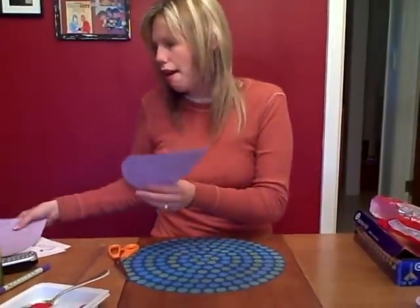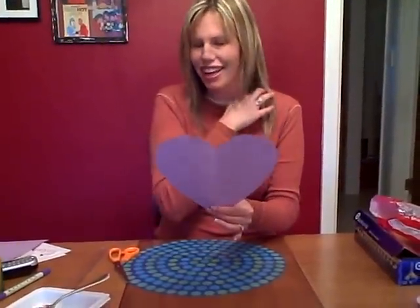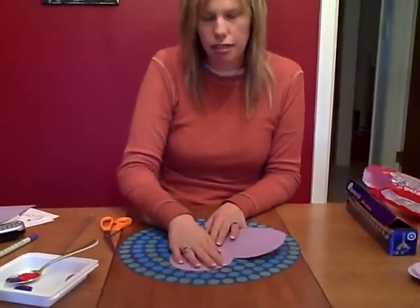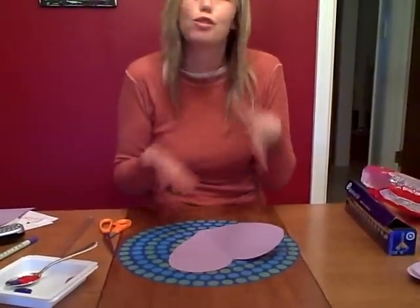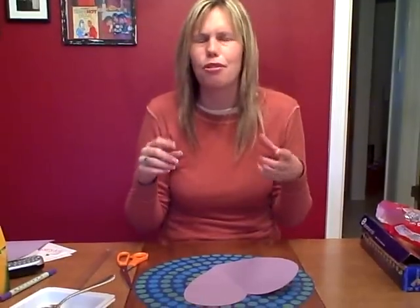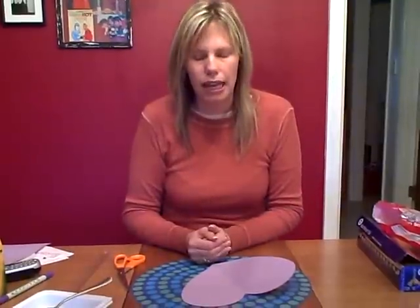When you open it up, of course you're gonna have a heart. Your child can use some paint on this side — fun Valentine colors like red, purple, and pink. You can mix with white for a pastel look. You can go to your local craft store and buy bottles of paint; Crayola makes paint. Don't buy the little bottles — buy the bigger bottles because your child will probably use a lot. You could even add some glitter or buy glitter paint.